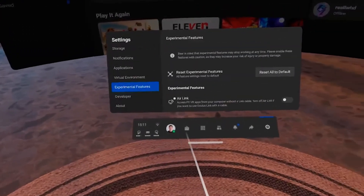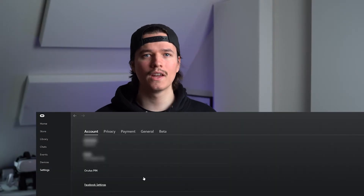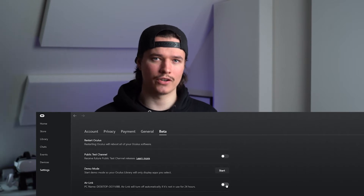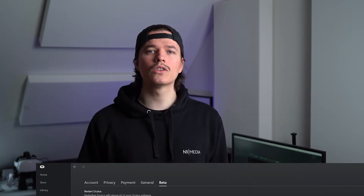You can enable it in the Experimental Feature tab on your Quest, then you have to enable it in the Oculus software on your computer. You can find it under the beta versions. Note that Air Link will automatically turn off if you don't use it for 24 hours, but this might change if Air Link is released officially.